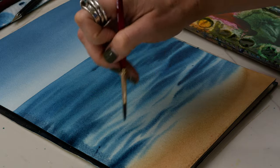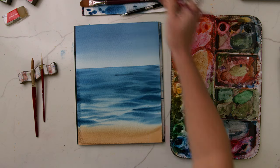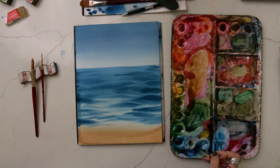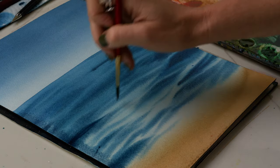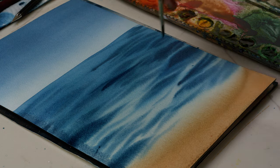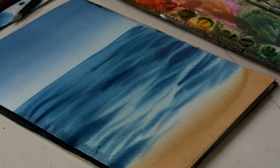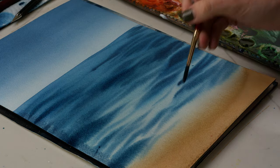I've had it happen on a pad of Arches, on Legion paper, on Fabriano, and now obviously Saunders Waterford, which is what I use — but it's okay. This is still really wet because of what I taught you in last week's video about how to paint an even wash.